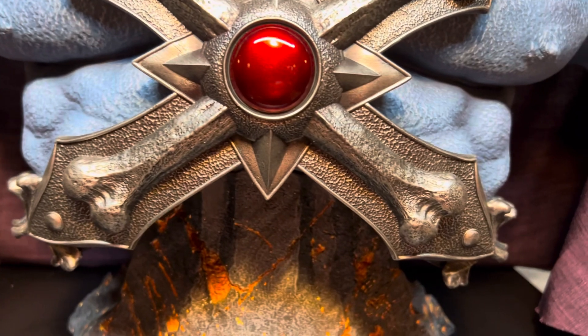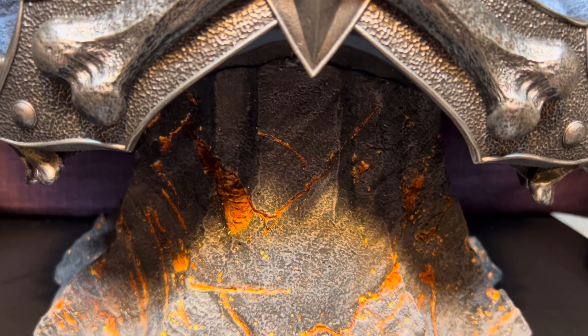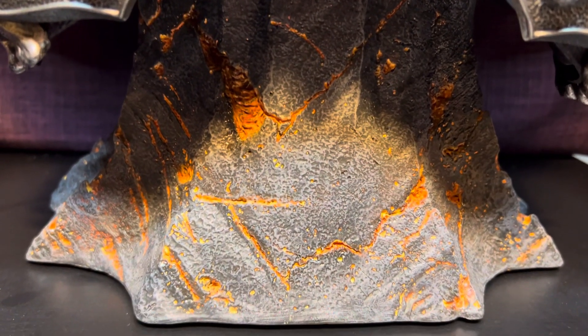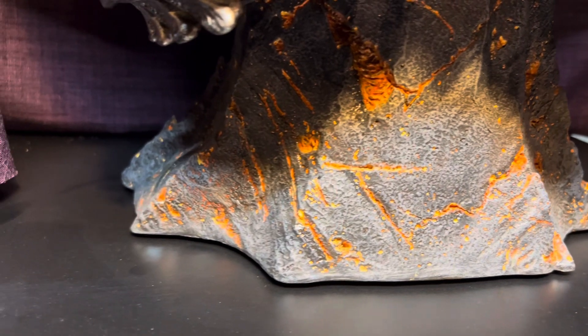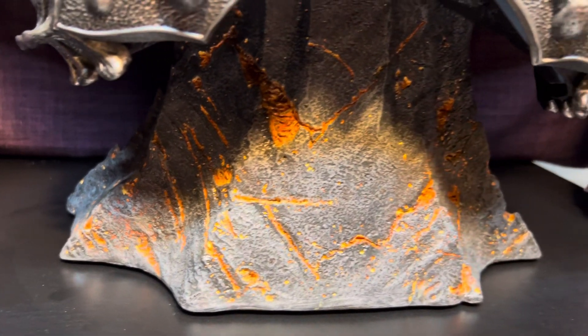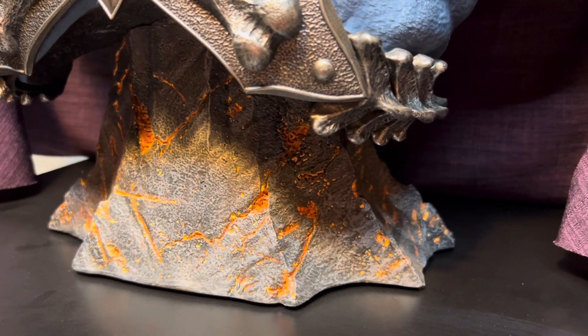On the base, I think they wanted to go with like a lava Snake Mountain type of theme. The color on this is pretty cool, the way that they did it. This thing is pretty tall — I want to say this is about 28 inches tall, just under 30.